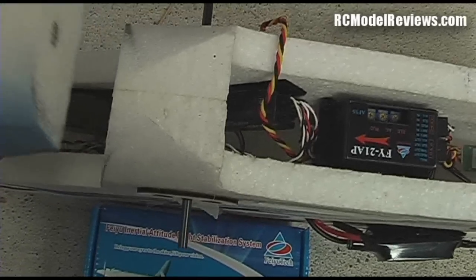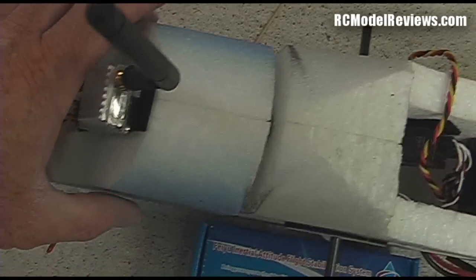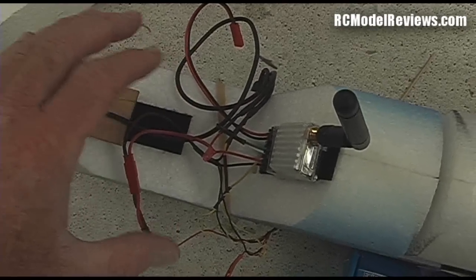Other bits and pieces — we've got the on-screen display box stuck in there, and there's currently a whole lot of wires here that I'll be tidying up before I fly.